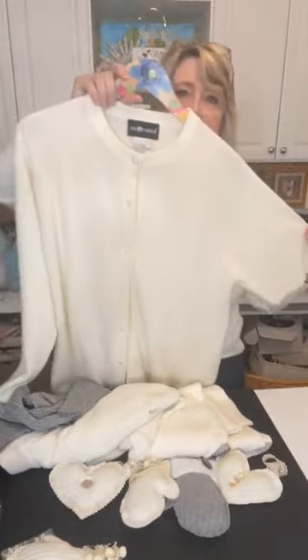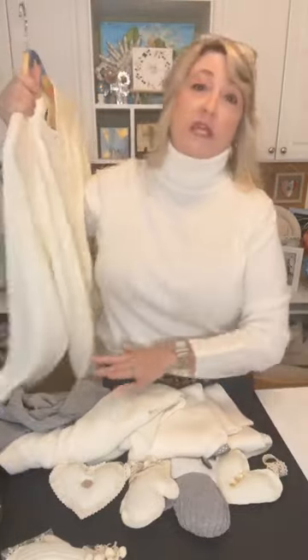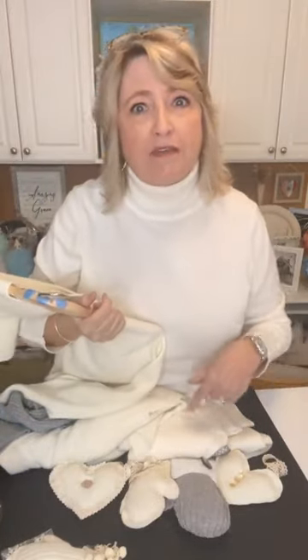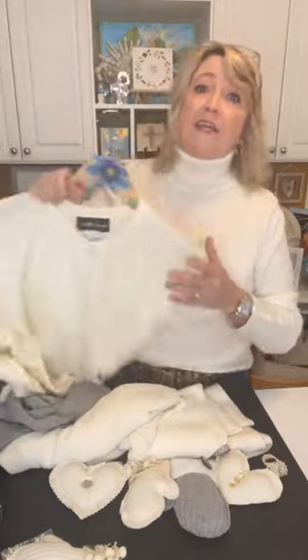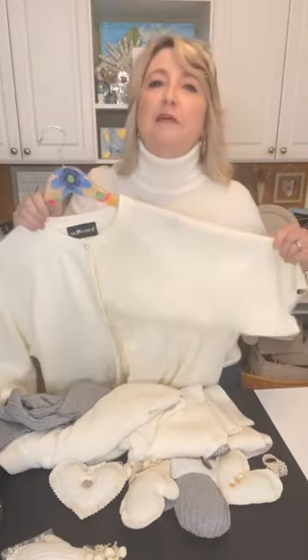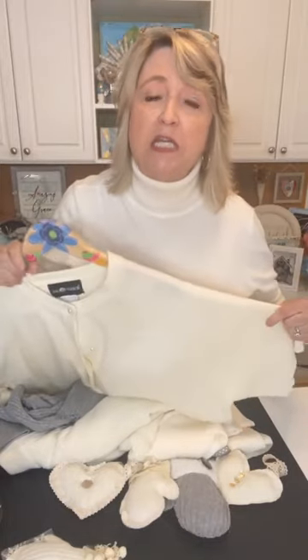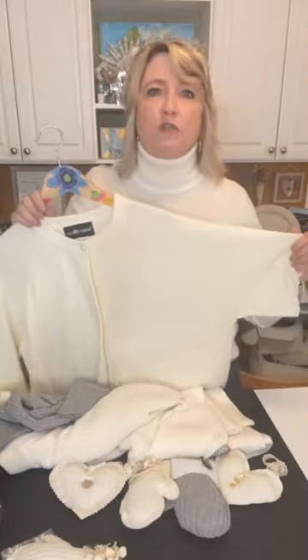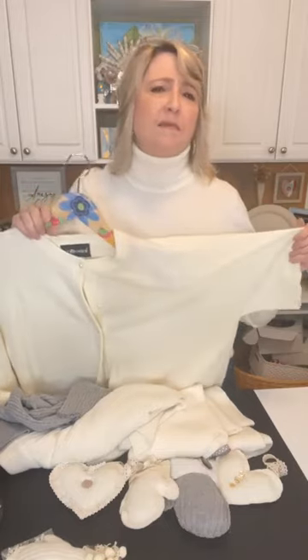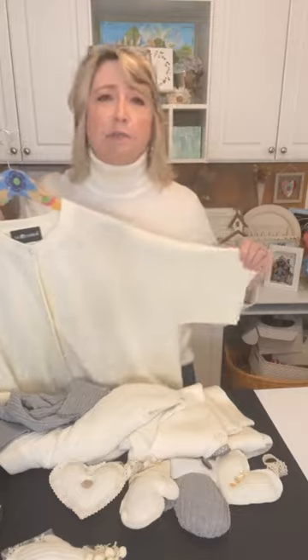My sweaters came from Goodwill — I have three to show you — but maybe you have some in your closet. Mine are all cream colored because, as somebody said earlier today, I am the queen of cream. But you could use a print, a red Christmas sweater, a green Christmas sweater, gray, purple, blue, orange, pink — whatever you like.